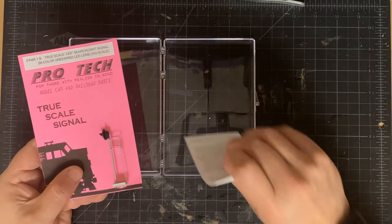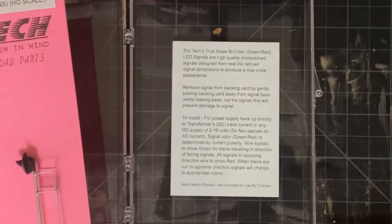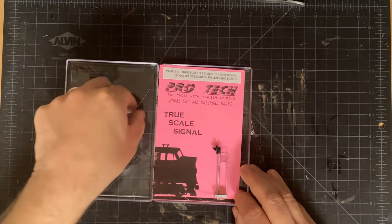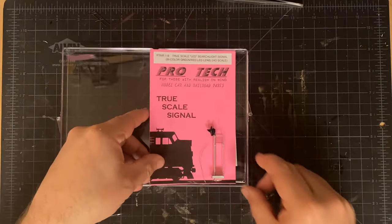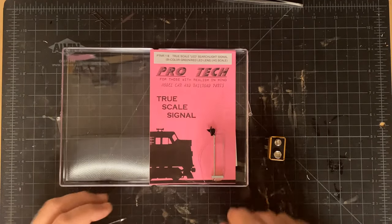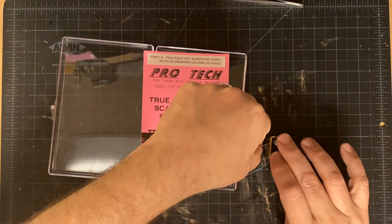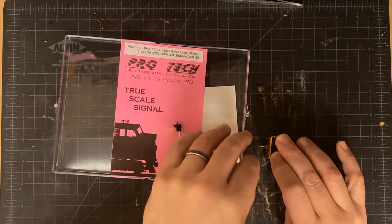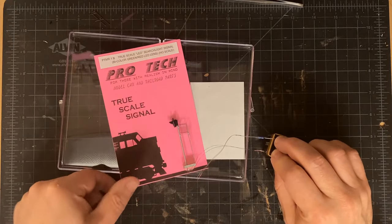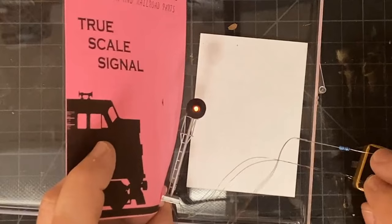The package also includes a nice set of instructions. For someone like me who's not always the most comfortable when it comes to electronics, these will come in very handy. It comes with the resistor already attached to it, so this will work with a number of different voltages. This runs on 9 volts DC, so I have my trusty 9 volt battery here and I'm just going to do a little bit of testing. Applying the wires, you can see that the bulb lights up green. Now if I reverse that so the polarity is swapped, you can see the LED is showing red. So the signal works — this was just a quick test.